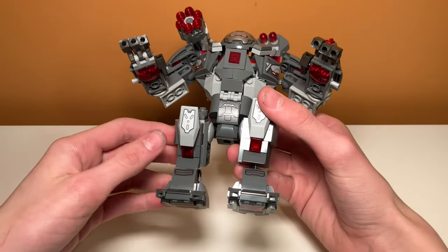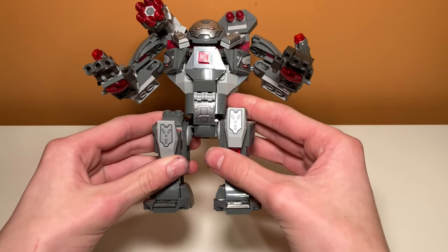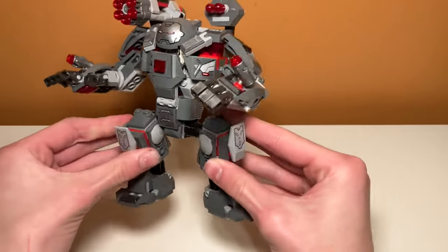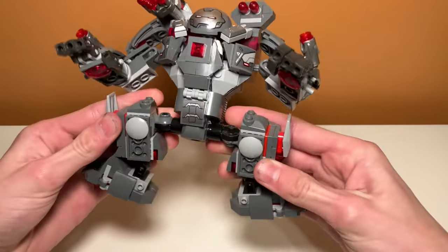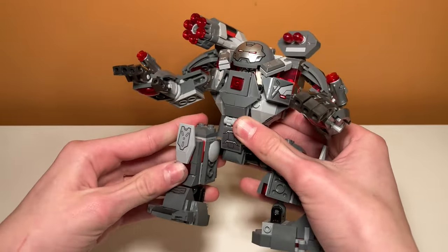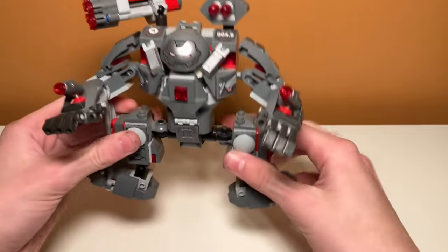I wanted to make a separate segment to talk about the leg poseability, because it's a lot different than the arm poseability, and it's super weird. I have no idea why LEGO decided to design the legs like this. They fold outwards instead of moving up and down. You can move them up and down, but they fold out, which is so strange. I don't know why this is a feature, because you can get some really weird positions.